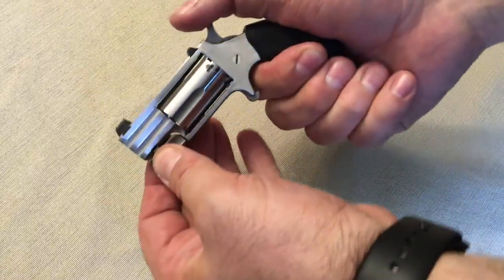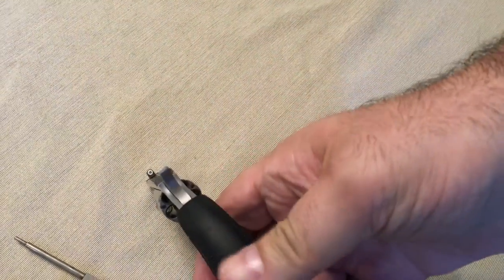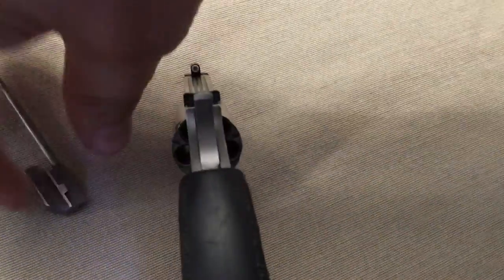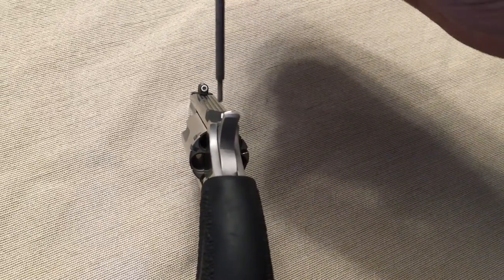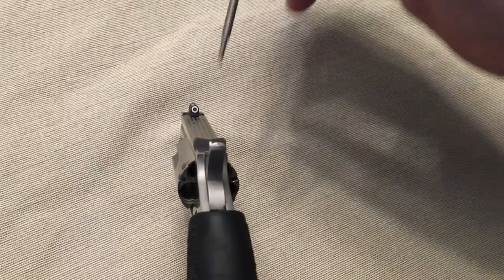We also did a still shot to show the safety. Sorry for the dogs barking in the background. What happens is I'm going to use the little pin here — this shows that the cylinder is empty and that the gun is safe. This is covered in the instruction book for the North American Arms Pug 22.